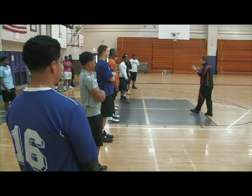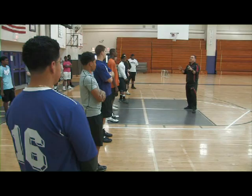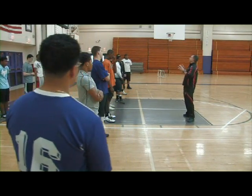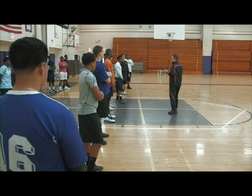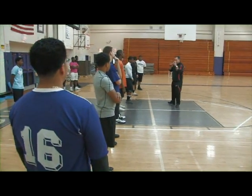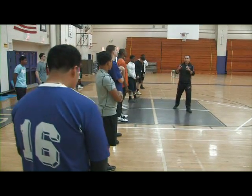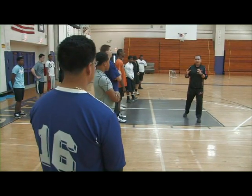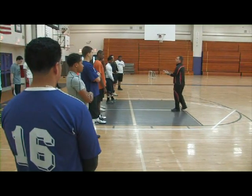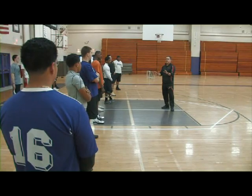If you just hone in on attention to detail, become that martial artist — or what we like to call a martial athlete. Become that martial athlete, that Zen master with such fine attention to detail, just with the basics here.